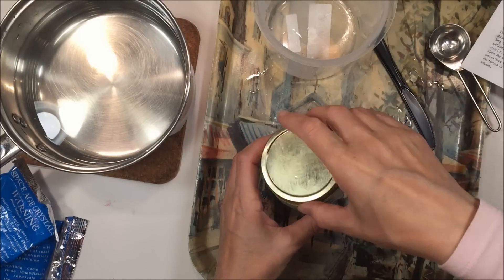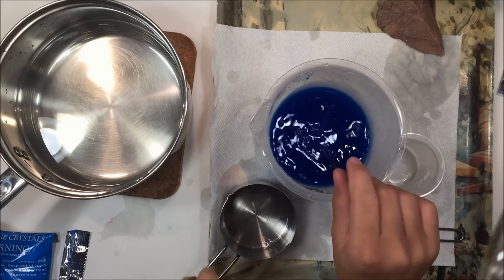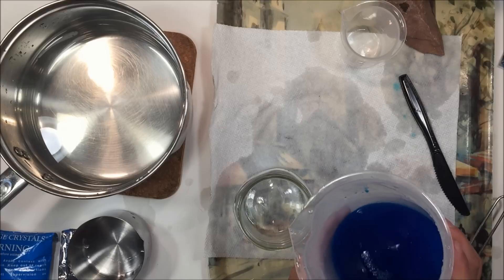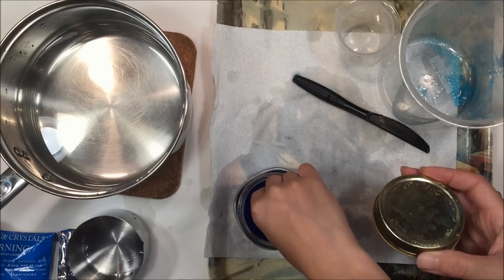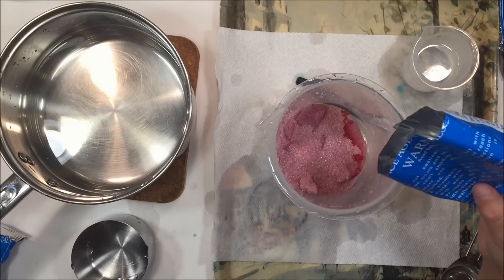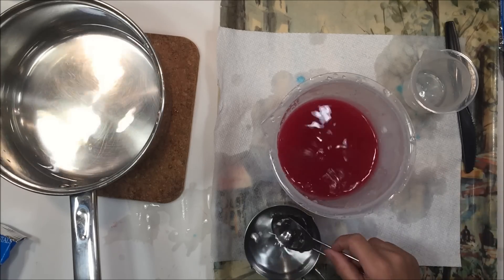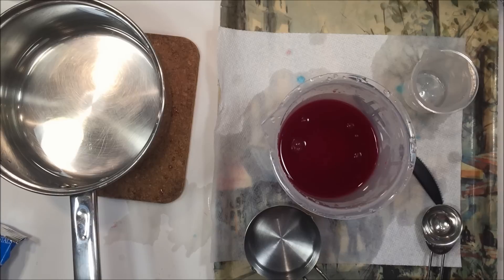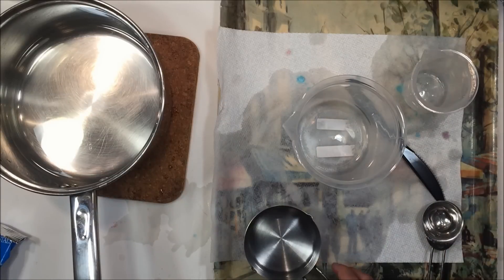We did this four different times with the four different packets that came — we had two kits total, so each kit comes with two packets to grow crystals. The compound is the same, however dye has been added to each packet to give a different look to the crystals. I thought we were making different crystals, but they all end up being tetragonal crystals, which means there are four sides. They look really beautiful when they're done, but they are fragile and break easily.